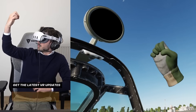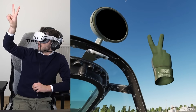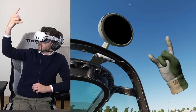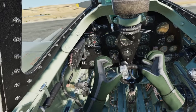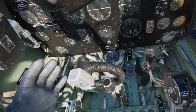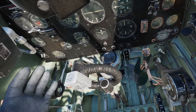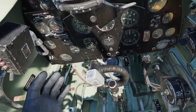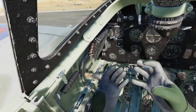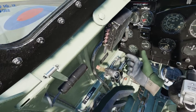If you have a Quest 3 yourself, I would highly suggest trying this out. It's free, it works with Virtual Desktop, and it works alright for switching knobs and buttons within the cockpit. I hope this video gives you a little bit of inspiration of how you can use the hand tracking feature within DCS and helps you set it up yourself. If you want to keep up to date with the latest VR updates, subscribe to this channel. And as always, I hope to see you in the next video. Ciao ciao!